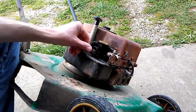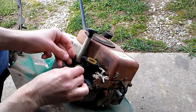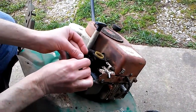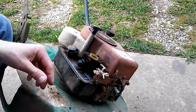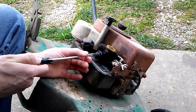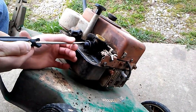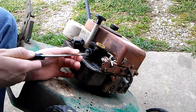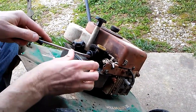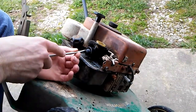So we set that inside there, and then our primer bulb will go over the top of that spring — like so. And those plastic tabs lock and hold all that in place. Just heard that snap, and we'll snap this side in.